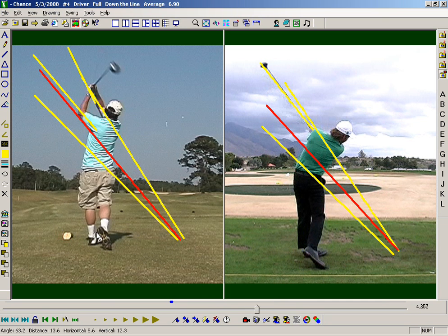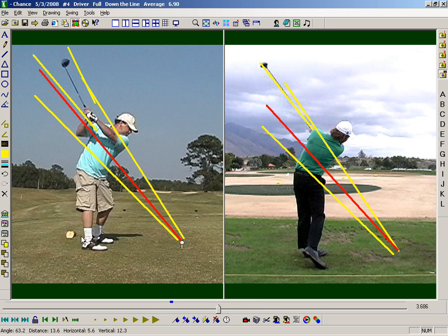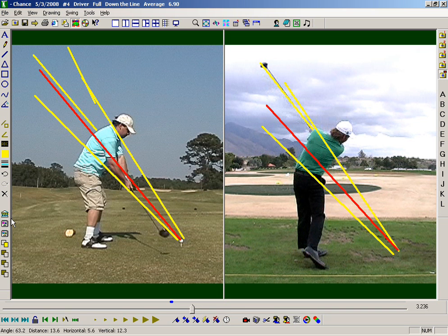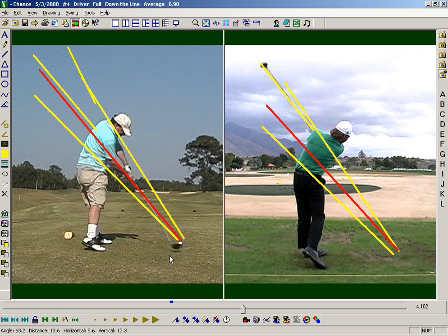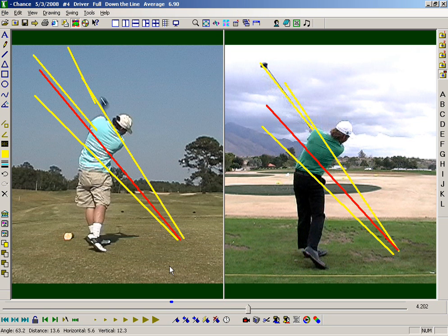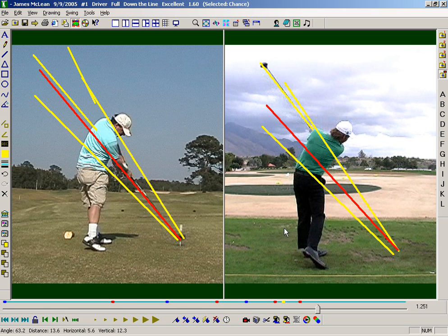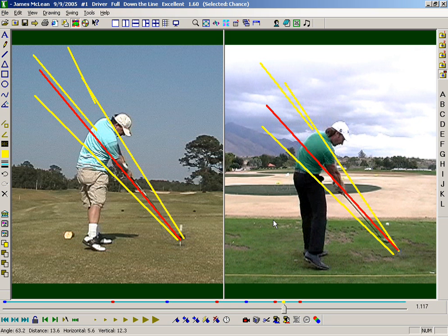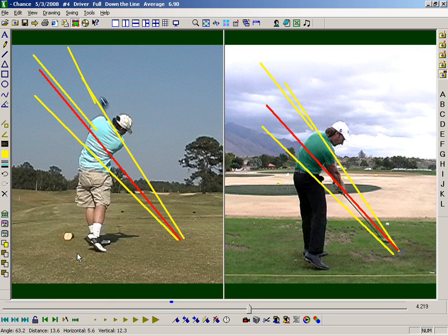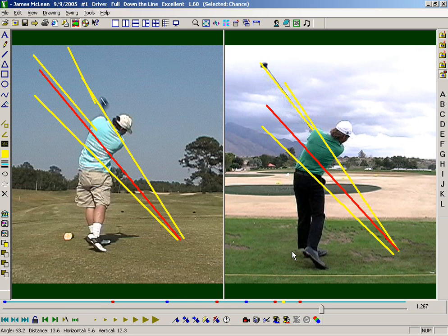Think about all those red snappers you've hit over your career — if you get that shoulder going up it's hard to hit it left, and you can see that ball goes well to the right. Look at you at impact versus him at impact: you can see your shoulder up here, you can hardly even see his because his is going to keep going around. He's going to maintain his level — like you hear Fallow talking about — he maintains his level and keeps it on that plane.